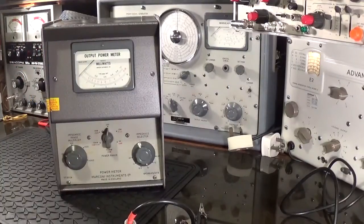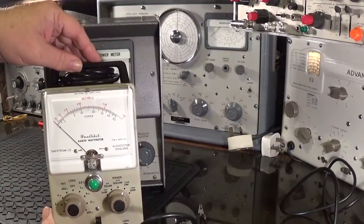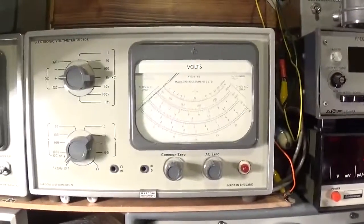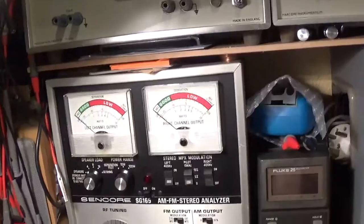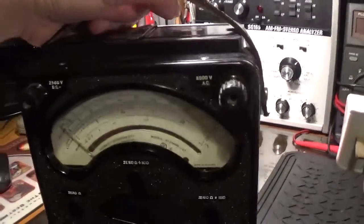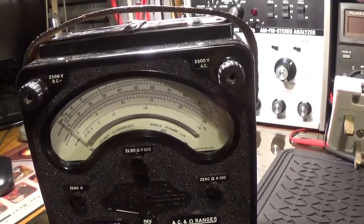Then you'd use something like this Marconi output power meter and connect that up, or this Heathkit audio watt meter — same thing — or you could use an oscilloscope to set your peak output from the radio's output stage, or a valve voltmeter. Or if your signal generator is equipped with a meter, you could use that. You could also use something like an Evo meter to detect the peak — when the needle is at its maximum — because your ear isn't very good at detecting peaks.